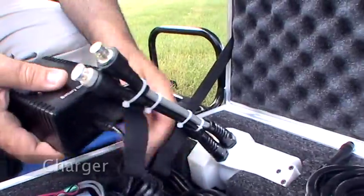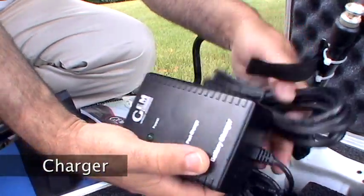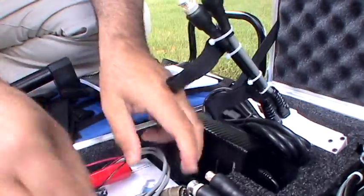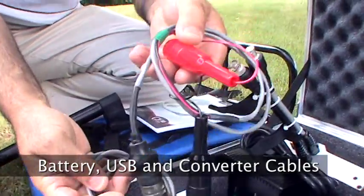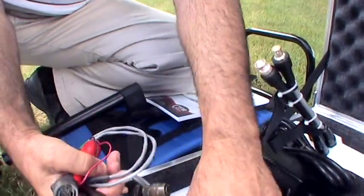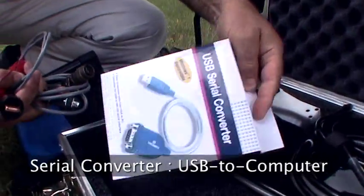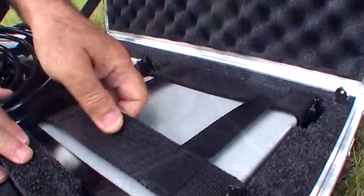Next, we see the battery charger used for charging the console. In the pocket below, we see several other cables — one for a battery connection and one for a USB connection. Below those cables, there is a converter from USB to serial so that you can acquire your data from the computer.